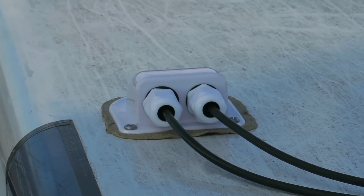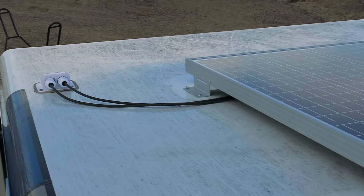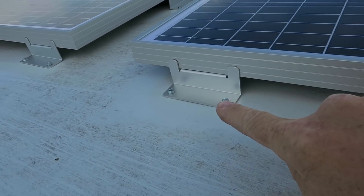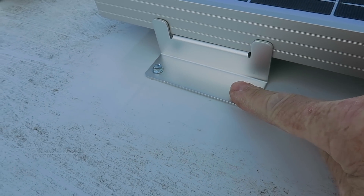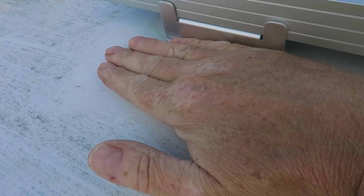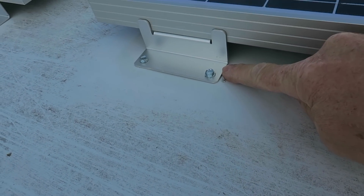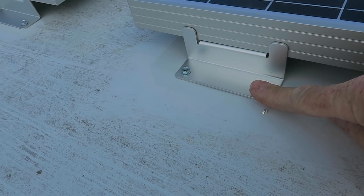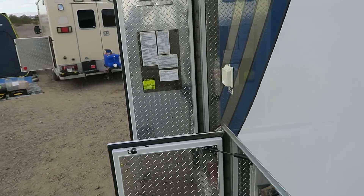I'm going to have her pick up a tube of Dicor sealant so I'll put Dicor on all the screw heads and then all-weather tape over top of that. This has VHB tape underneath every bracket, then self-tap screws, Dicor on top of the screw heads, and then all-weather tape over the bracket.